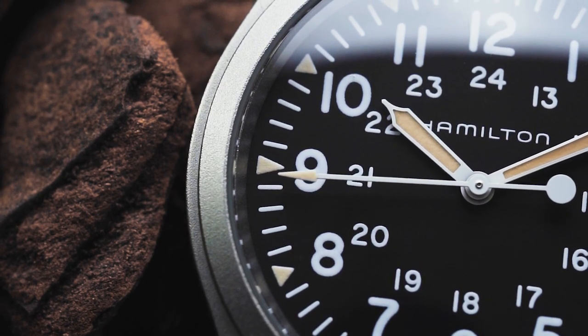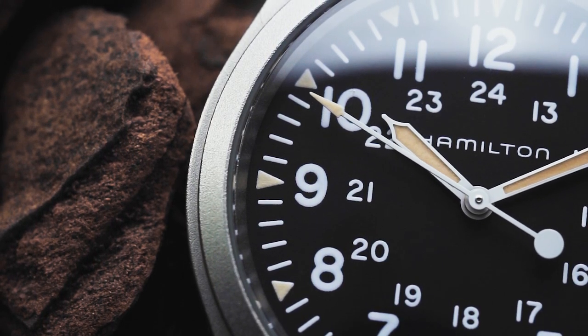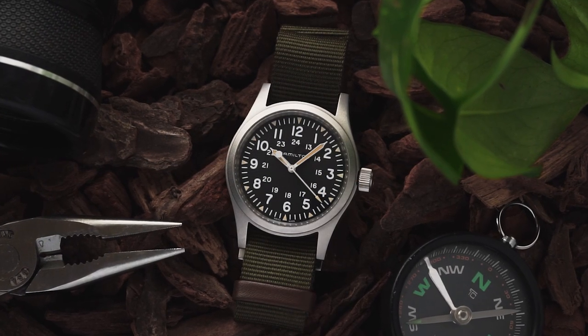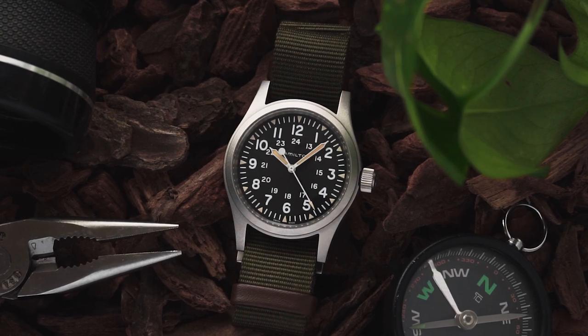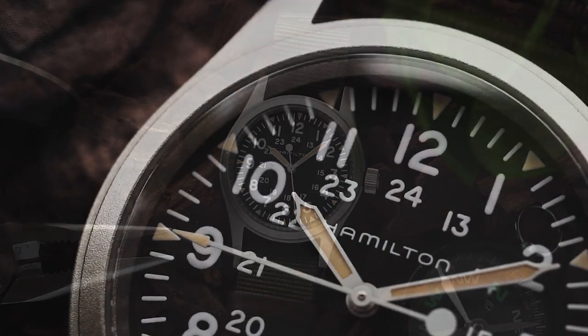When I had the urge to add a mechanical field watch back into my collection, the KFM seemed like the obvious choice. But when I got it, I actually found a few things that stopped me from really connecting with it, which is pretty surprising because on paper the watch seems to tick every box.